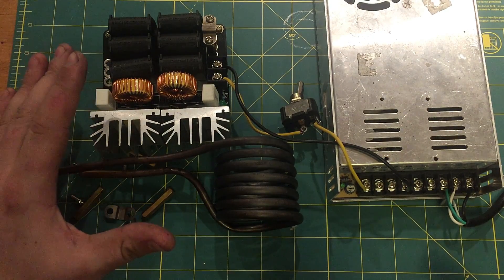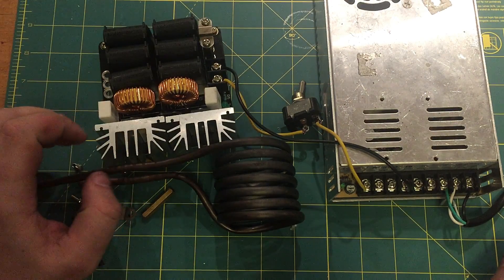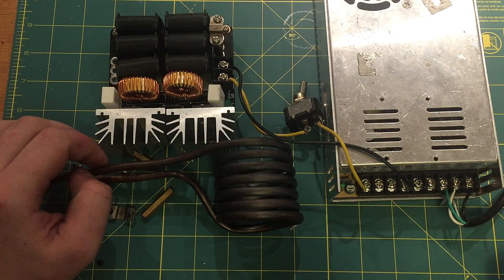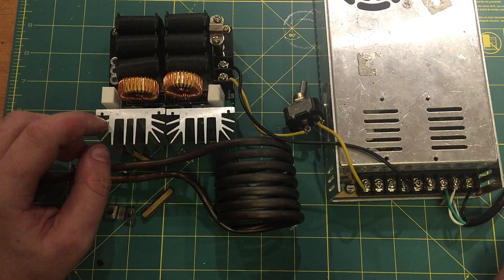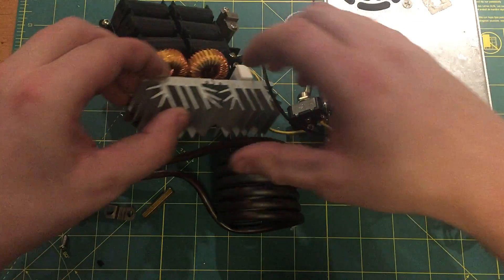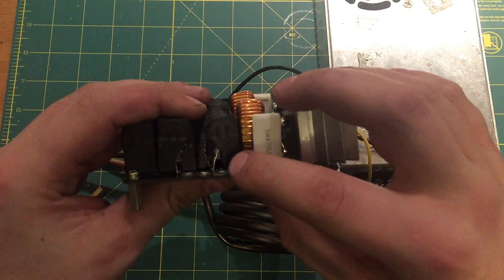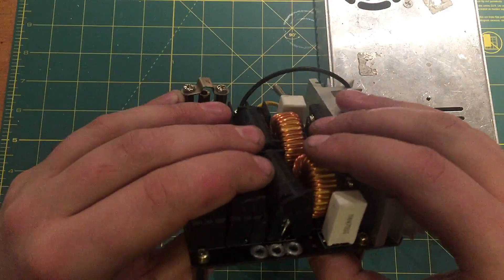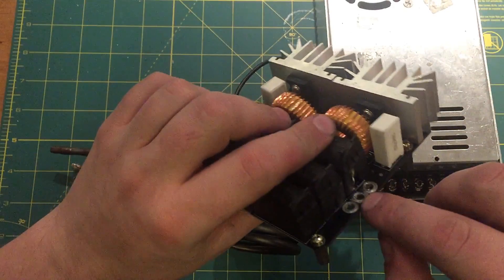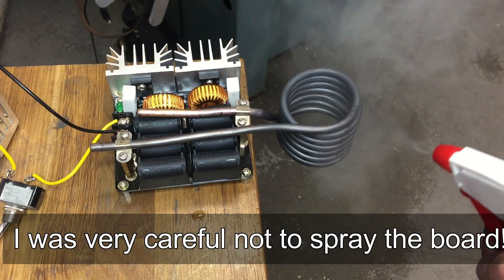There I was, heat treating some steel and minding my own business, and I heard this weird liquid bubbling sound. Still don't know what it was. But five minutes later, I started hearing some popping noises on the induction heater. And it turns out that these high frequency capacitors exploded. What I think happened is the coil itself actually got too hot, and you can see the solder here is all melted. Just the fact that it was getting so hot made the capacitor expand and crack.